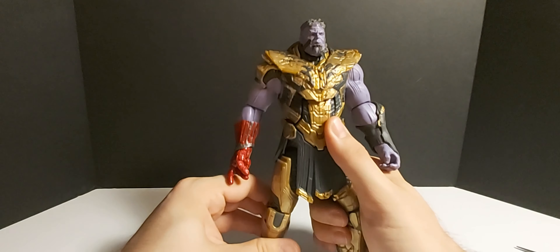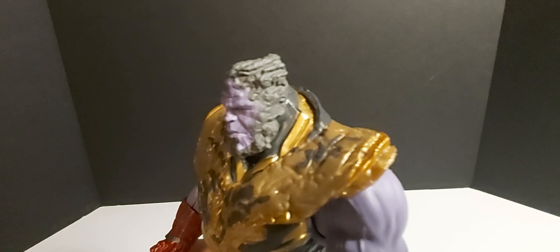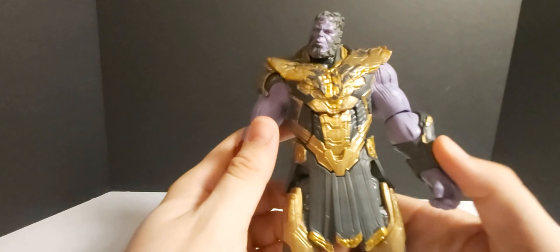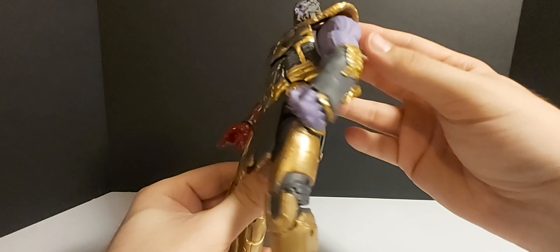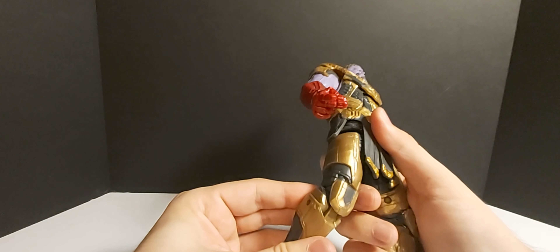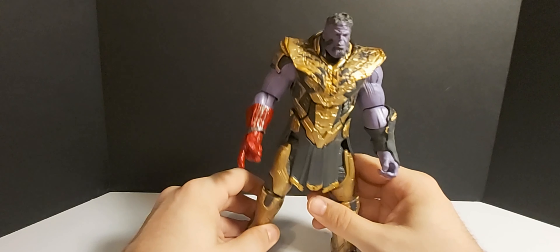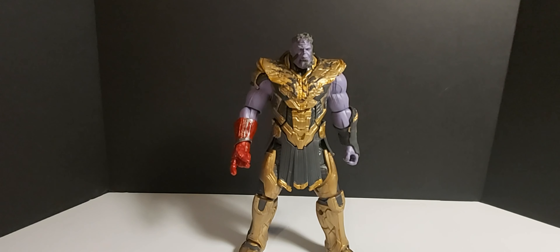Alright guys, starting off with Thanos — we'll take a closer look at his head sculpt. This other head has more of a dusting-away effect. I think it looks okay. The armor right here looks cool, all battle-damaged, but that's the only part that's battle-damaged. He doesn't have his shoulder piece on one side — I think Wanda rips it off in the movie. He looks pretty good. I'm very happy to finally have an armored Thanos in the collection. Let's swap his head out for the armored helmet look.